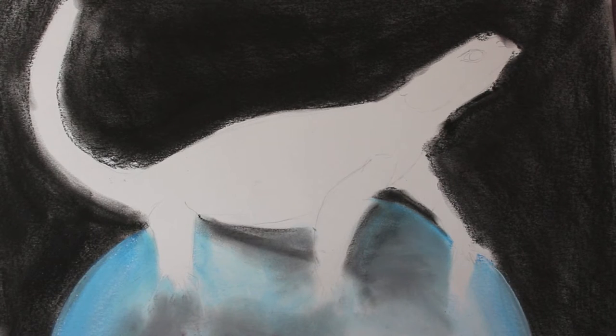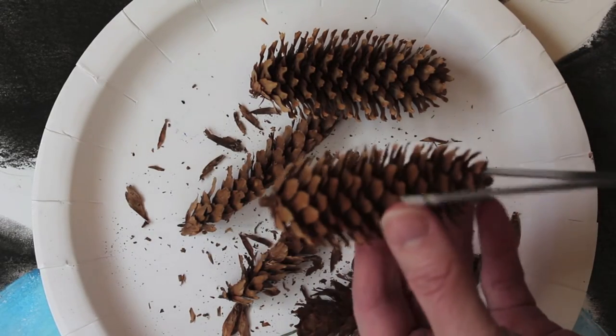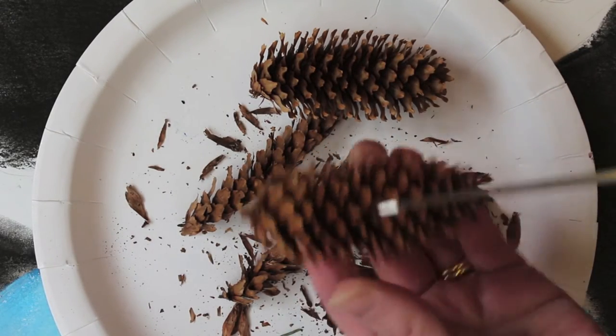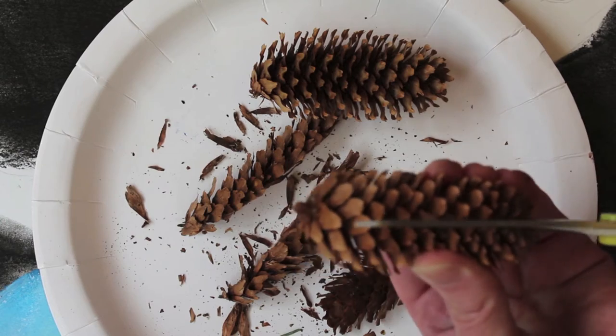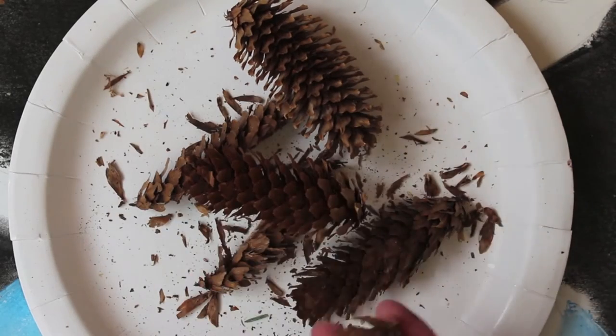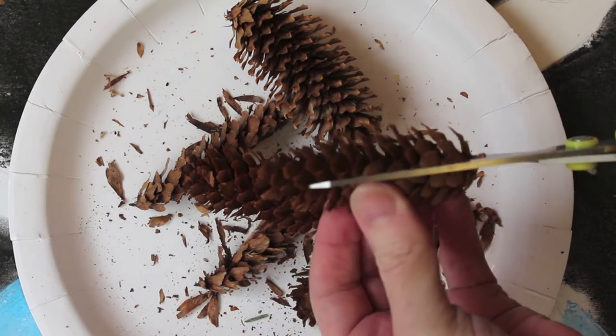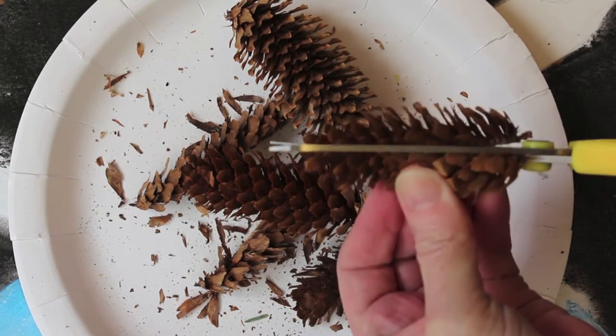It should now look a bit like this. Now you need to take your cone and carefully cut it in half — take your time, it's quite tricky to do but you can do it. Once this is done, you can leave some pieces like this or cut some off again into a quarter.